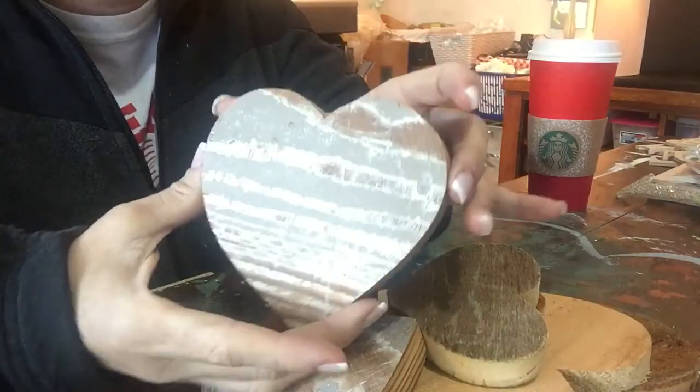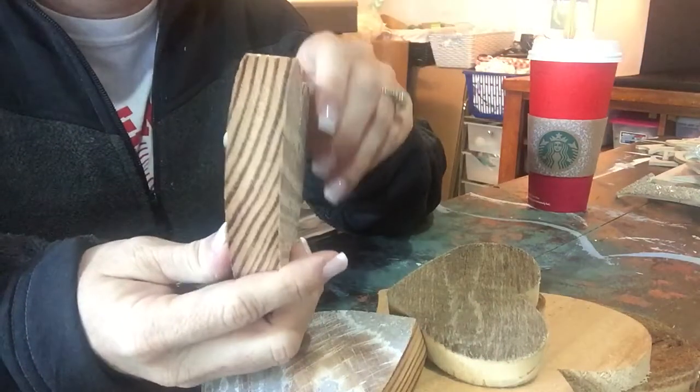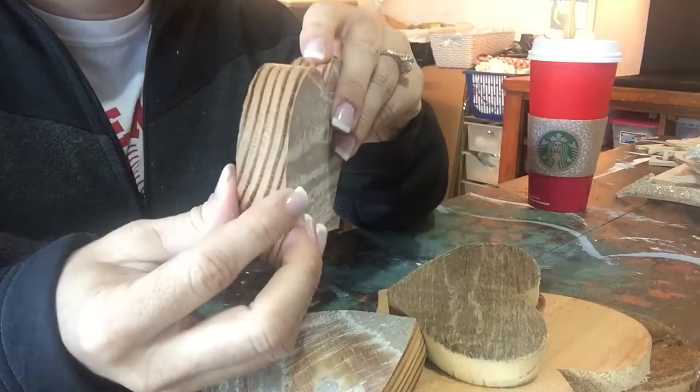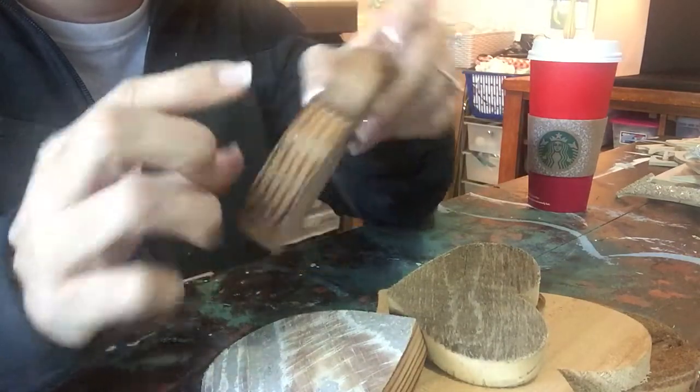I want to show you the difference between the hearts that we cut out of this batch of wood. These are pretty thick — about an inch and a quarter — and you can see how awesome the wood grain is.